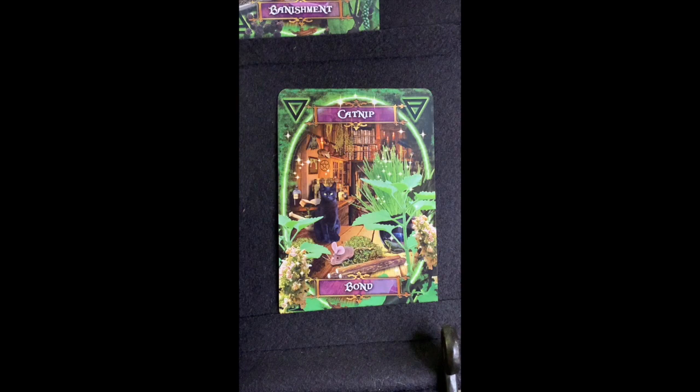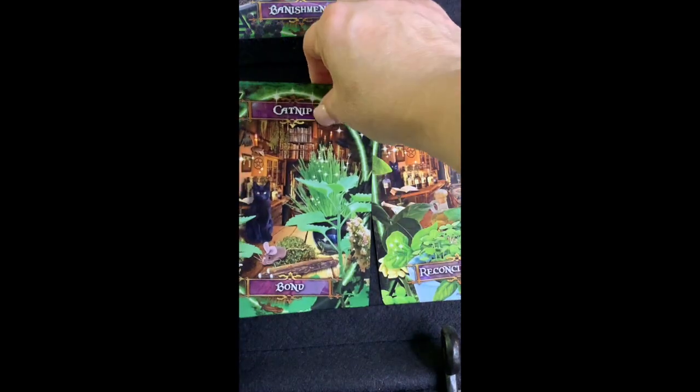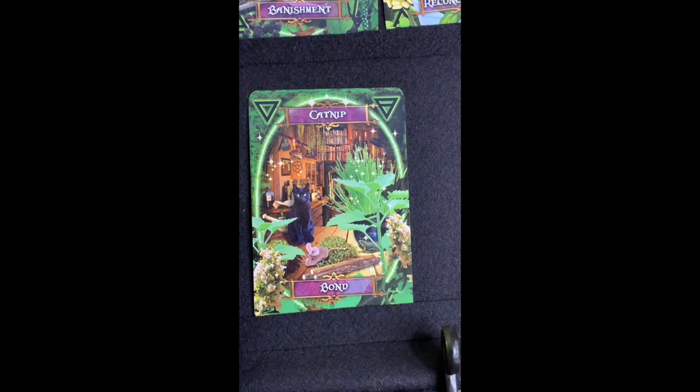The next card is Catnip — and look at how much closer the cat is on this card compared to all the others! Why do you think that is? Catnip is not just good for making cats crazy — it's also good for healing swelling, joint swelling, rheumatism, and soft tissue issues, and there's a recipe for a poultice for that. The ancient Romans used catnip for skin ailments, piles, fever, and sedation.